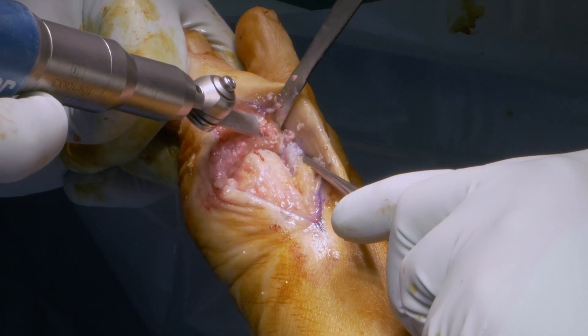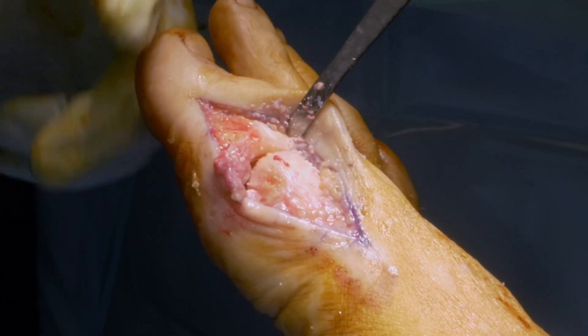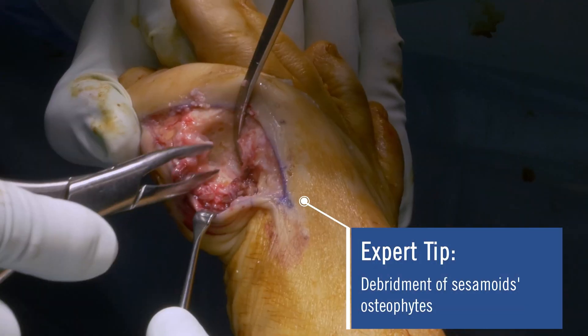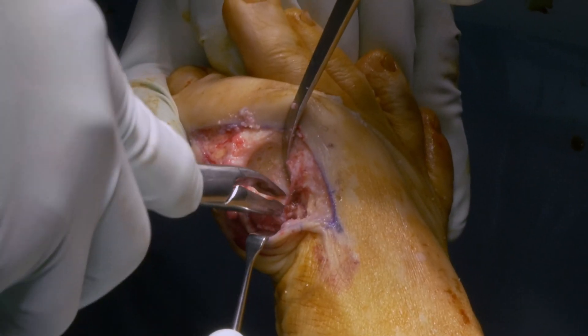The remaining bone is removed with a saw on the dorsal side for ideal plate placement. The debridement of the sesamoid osteophytes needs to be checked, and if necessary should be carefully removed.